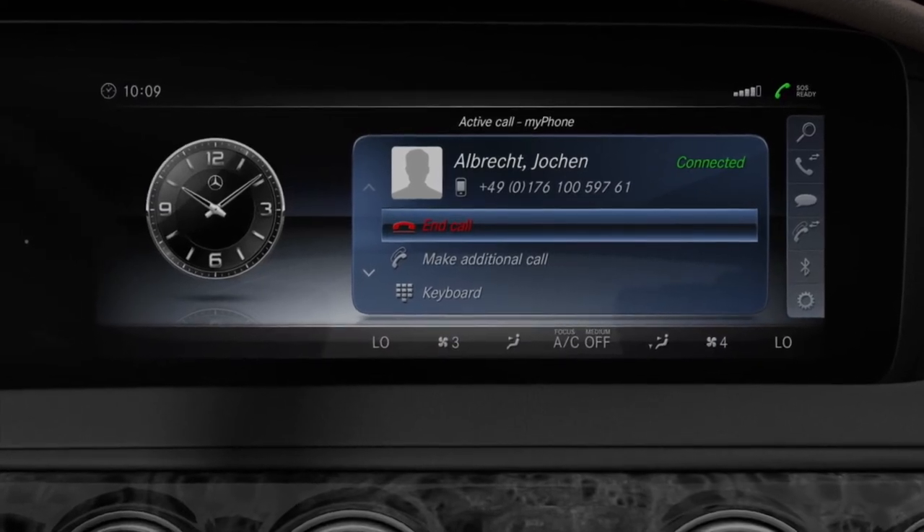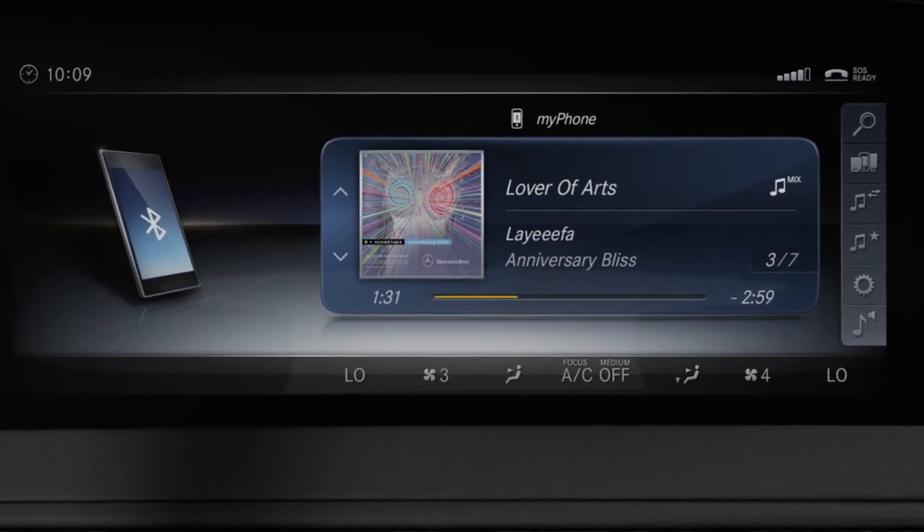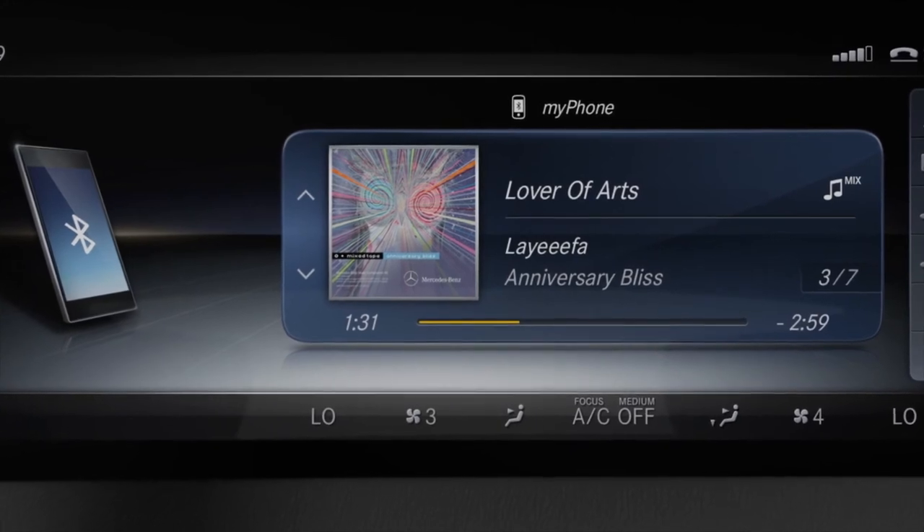Once the smartphone is connected, the phone functions and the audio transmission feature for audio devices become available. The smartphone will now be connected automatically at the beginning of each journey.